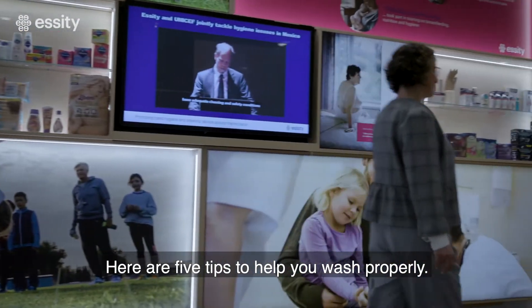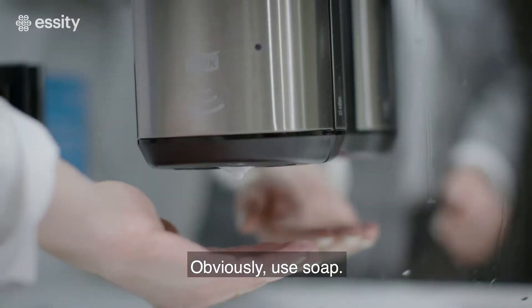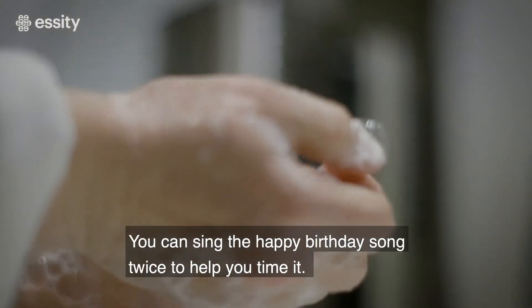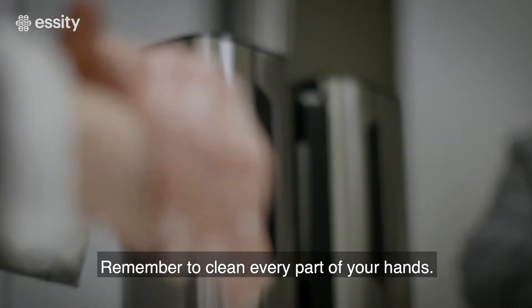Here are five tips to help you wash properly. Obviously, use soap. Scrub your hands for a full 20 to 30 seconds — you can sing the happy birthday song twice to help you time it. Remember to clean every part of your hands.